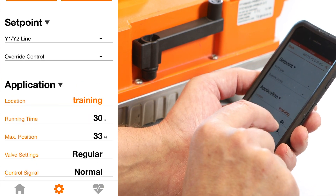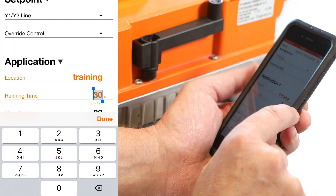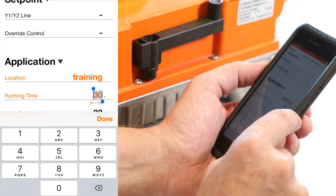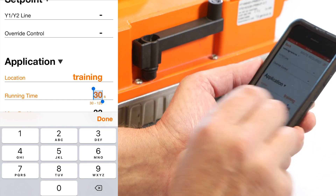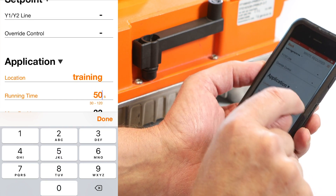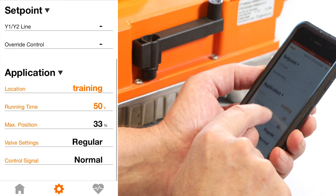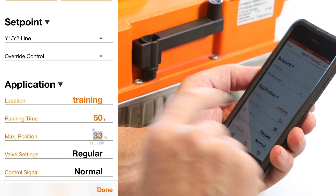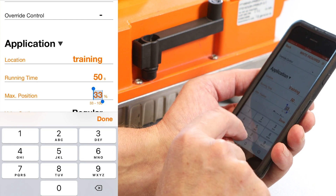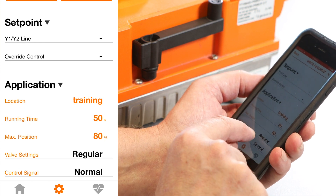The runtime is set at 30 seconds. The line below it shows 30 to 120, meaning the fastest runtime is 30 seconds and the longest is 120 seconds — I need to enter a number in that range. I'm going to change this to a 50-second runtime. Again, it turns orange — I have to write to the chip for the programming to take effect. Max position is set for 33% open; the minimum is 33% and the maximum is 100%. I'll change that to 80% and click done. Again, it's orange — it hasn't been written to the NFC chip.